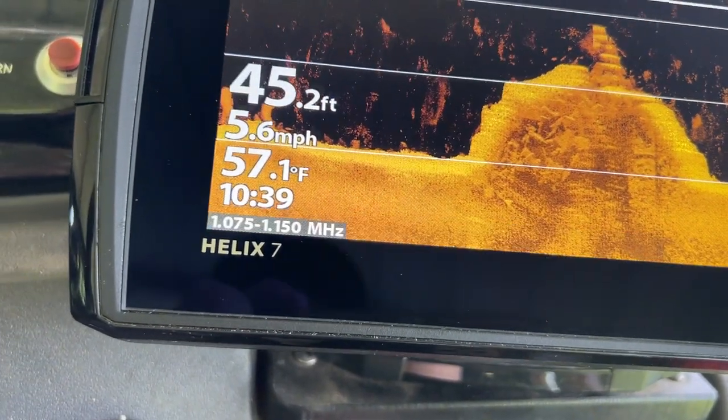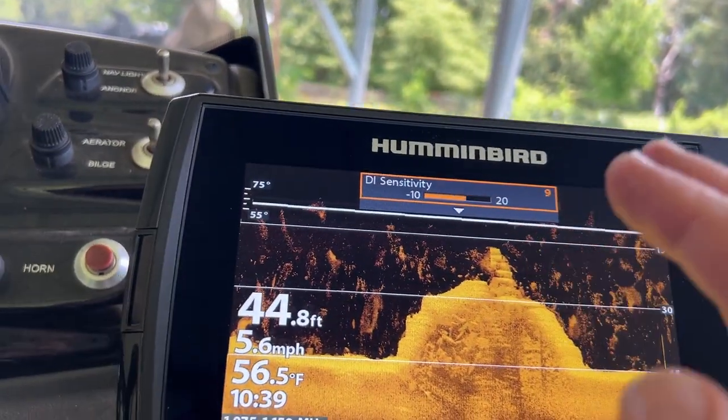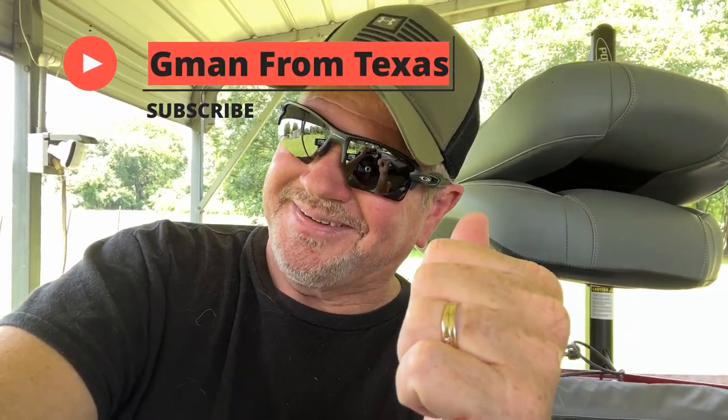That's basically how you set up the Helix 7 unit. The actual numbers and colors are up to you and how you fish, but I've shown you how to get to those menus and how they interact. It's a great unit — very clear image. I don't have a Livescope, which is three thousand dollars, but this is pretty good. Hopefully I helped somebody. I'm not an expert — I've learned by trial and error. If you liked the video, feel free to like and subscribe. Thanks for watching — G-Man from Texas, peace y'all.